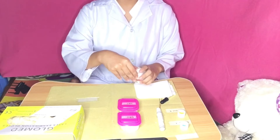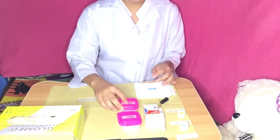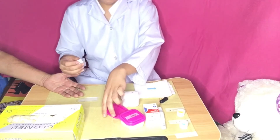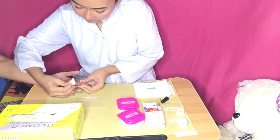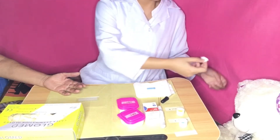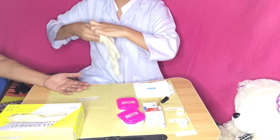Prepare the equipment. Obtain the lancet from the container and place it on a clean, dry paper towel. Choose a vascular puncture site. Clean the site with the antiseptic swab and allow it to dry completely.